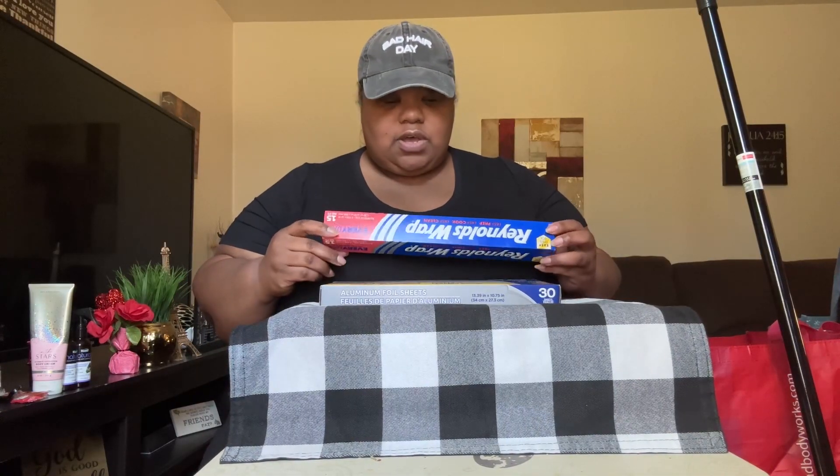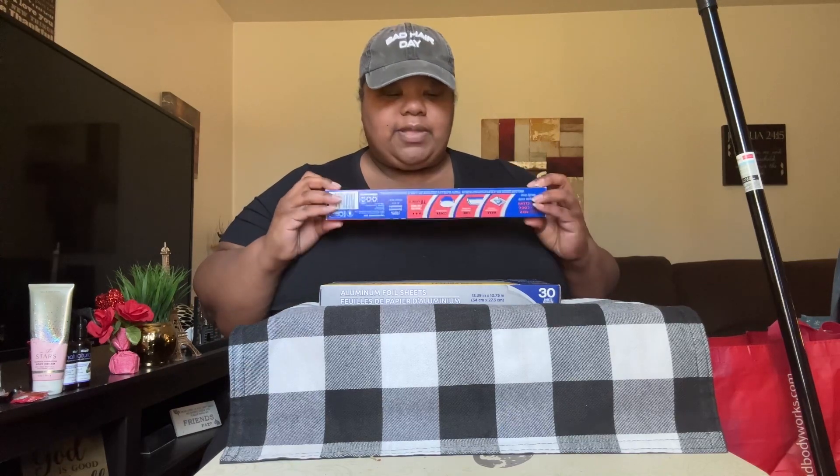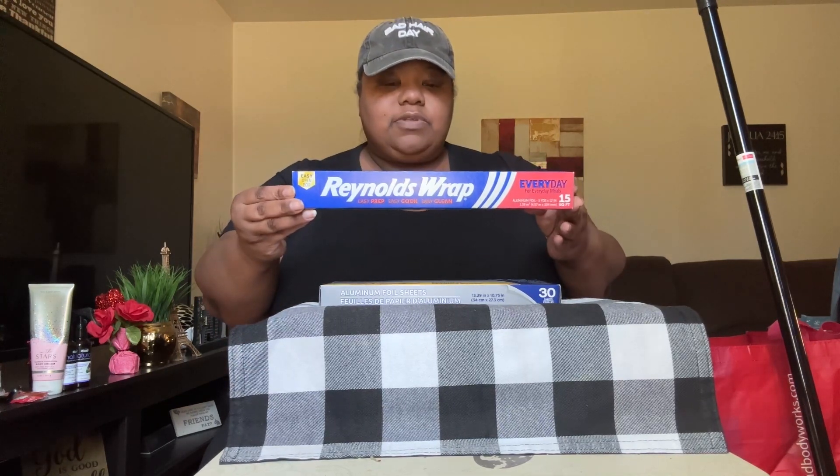I also picked up some Reynolds Wrap aluminum foil paper — they did have this. So I got this from Dollar Tree today.